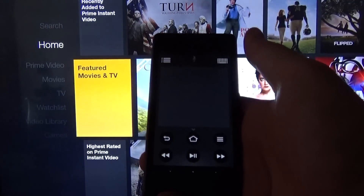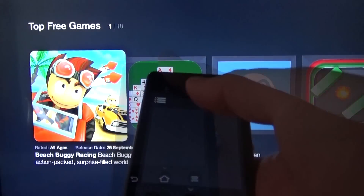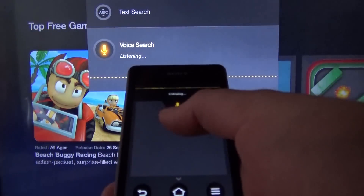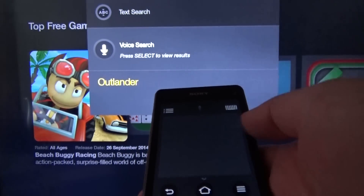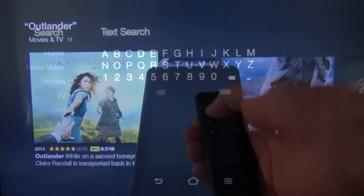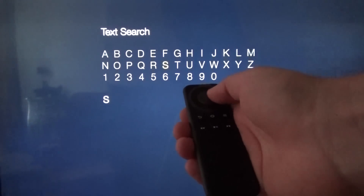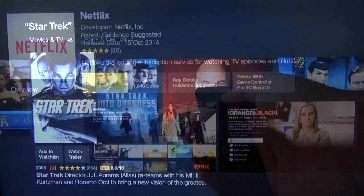You can also use your mobile either as a remote or to search for things via the voice command function. If you're not keen on voice controls or it has problems recognising your voice, you can also do searches via a more traditional text input. I only had to type two letters to find Star Trek, which is what I was looking for.